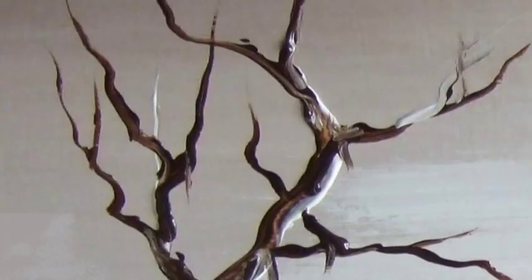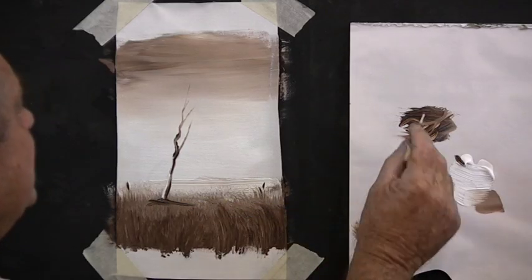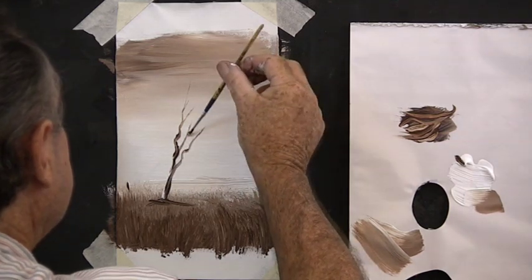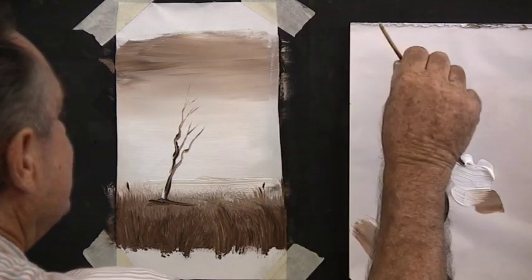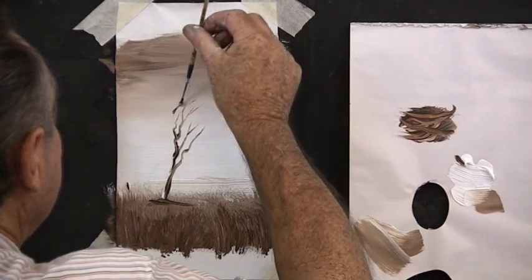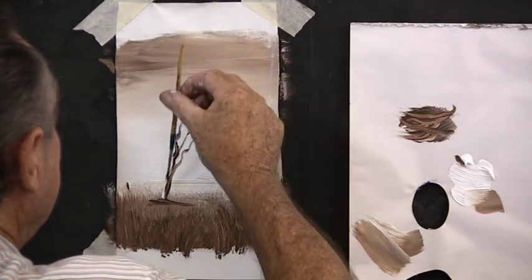So practice this — you can practice on your palette if you wish and then add it to your painting. Darken under your tree and put a few little branches on, lifting the brush off as you go up. Don't put too many branches. If you're not happy with your branches, in the next lesson we're going to show you how to put foliage over the branches.